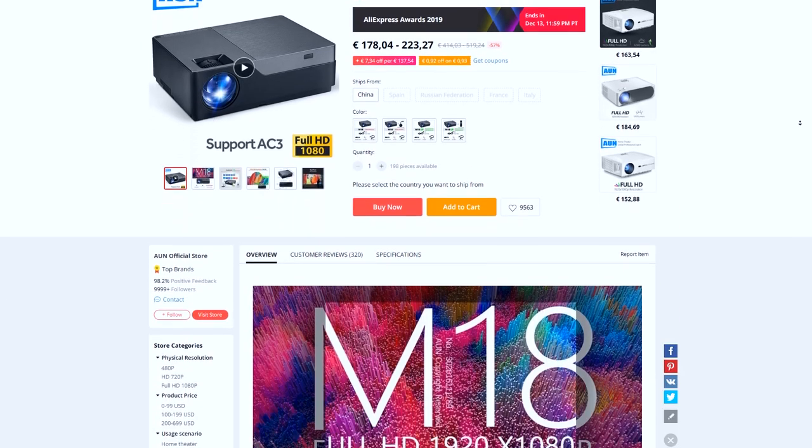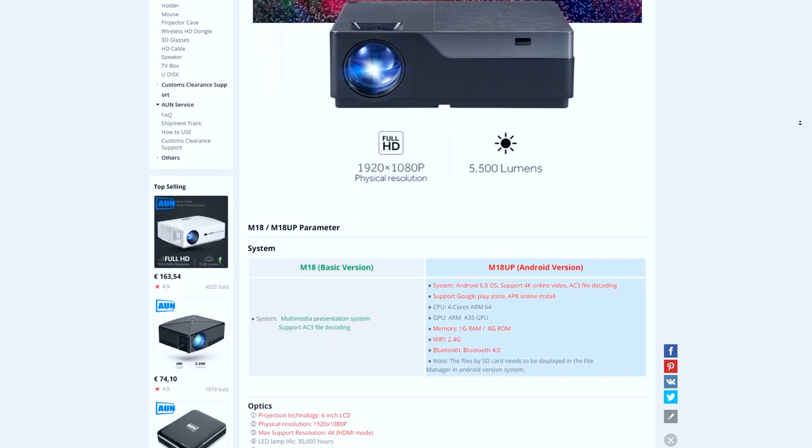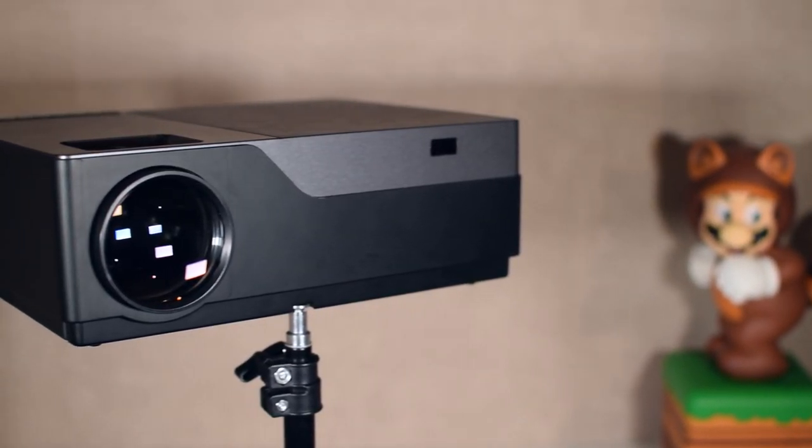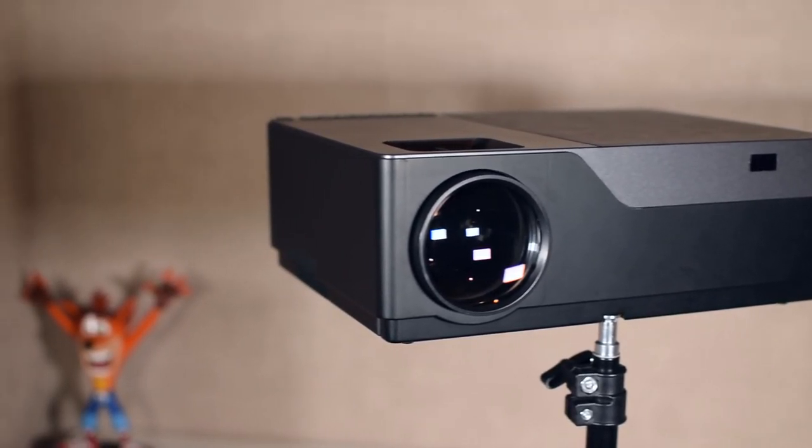The centerpiece for any home cinema system is going to be either your screen or your projector. In this case, we're going to be using the AUN M18. This is a projector I bought from AliExpress. It costs somewhere between €150 to €200 depending on when you buy it — I've seen some flash sales to get it really cheap. I got mine from Spain and had it here in a few days. It's a full HD projector and I would recommend most people to get a full HD projector.